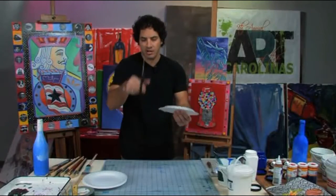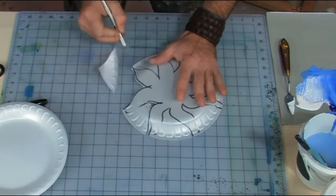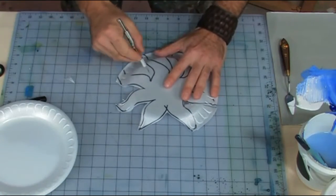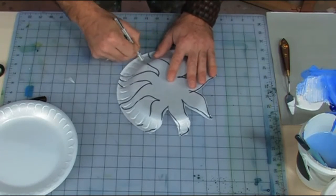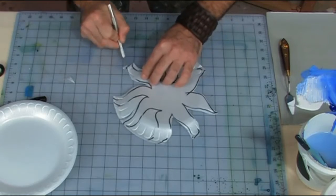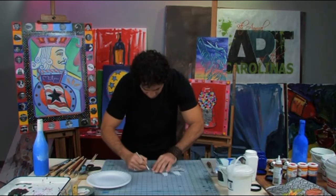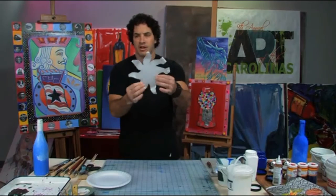I like to use an exacto knife, but you can certainly use safety scissors for your kids — that'll cut real easily. The trick to using the knife is to keep your other hand out of the way. I like the styrofoam plates; they're very thin and very easy to cut. Now you can see I have the basis for my flower. I'm going to trim my edges and give them a nice point. Very nice — you're starting to see how it's going to come together.